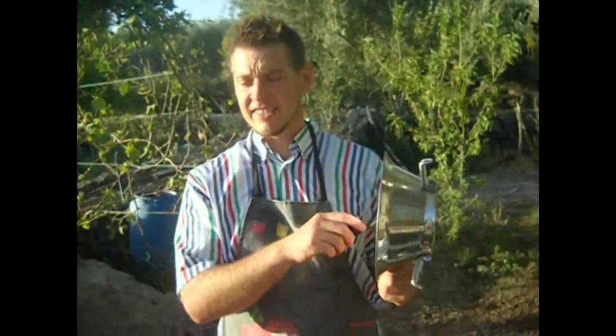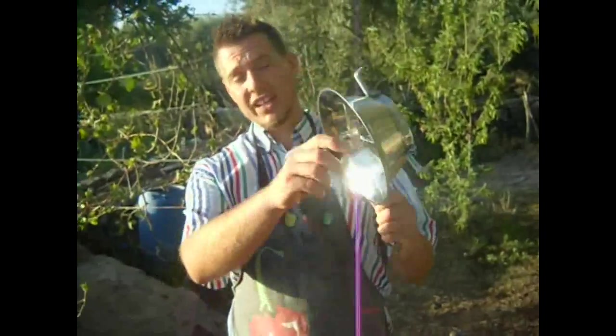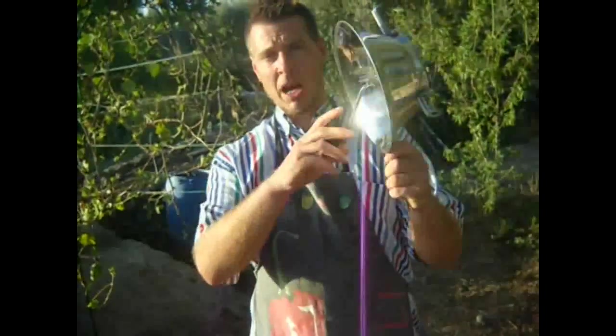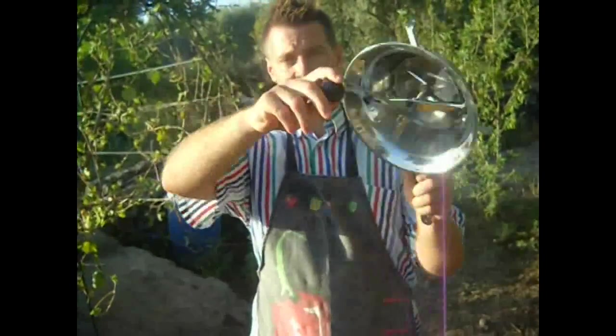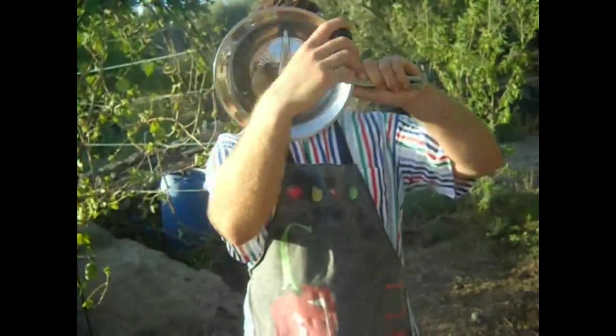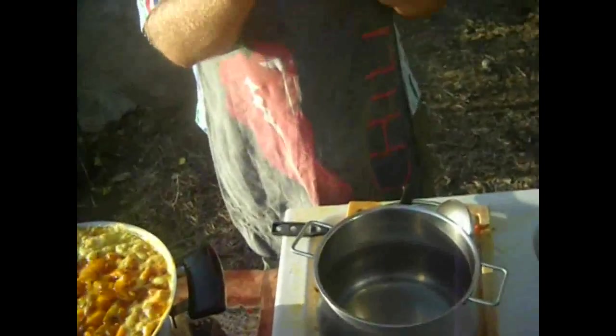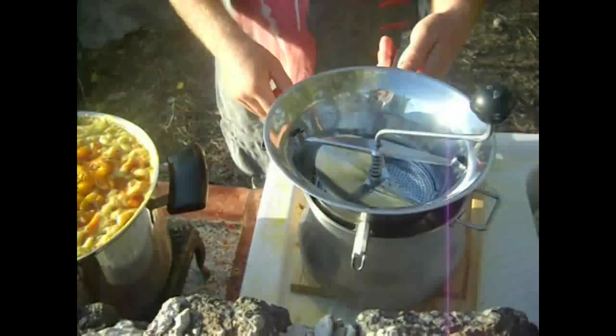Now we're on to the next phase of the mustard making by Atomic Bob. We have here a grater that's going to mince them up. We're just going to filter them through this — see how that works — and we're going to put that on our saucepan.